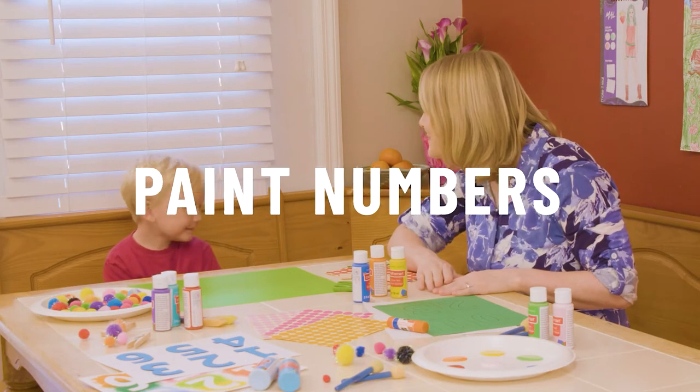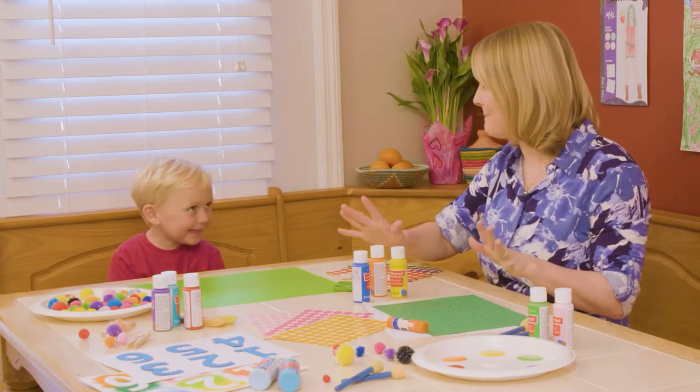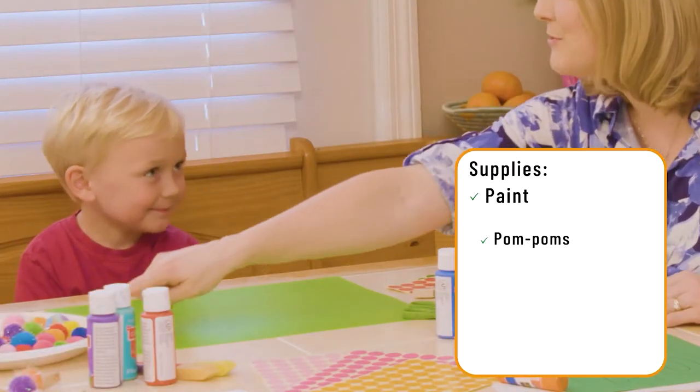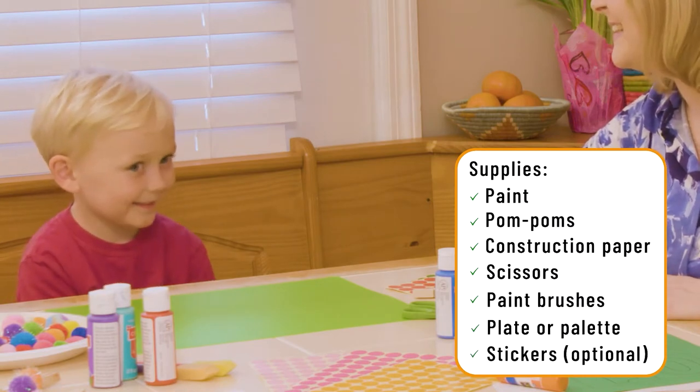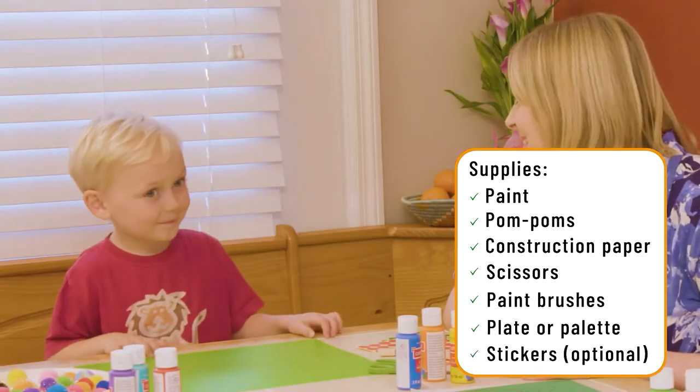Silas, today we're going to do something called Exploding Numbers. We're going to use paint. We're going to use pom-poms. You ready? Yeah, it's going to be fun. I'm excited. I'm excited too. This is a really simple craft that you probably already have all the materials on hand for.